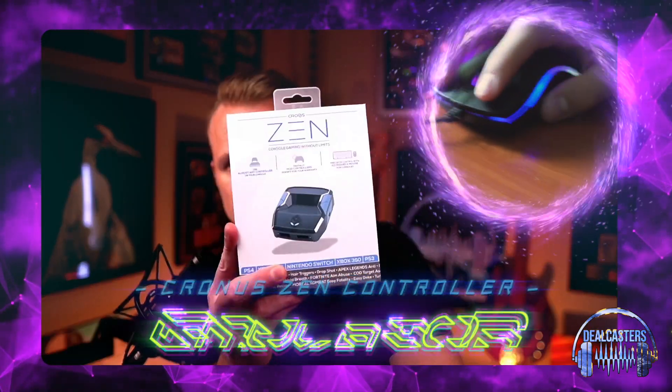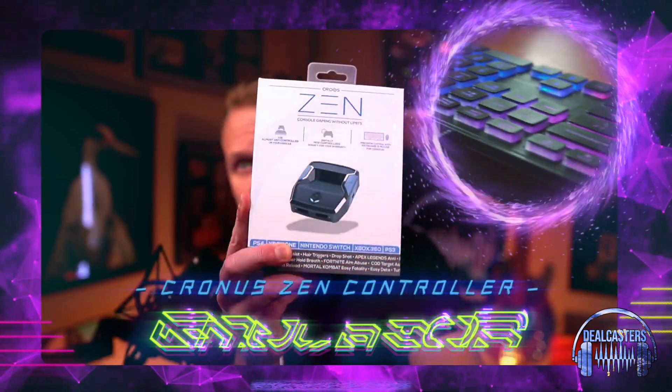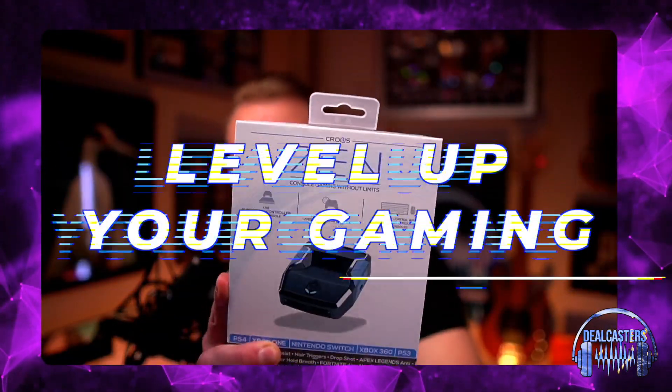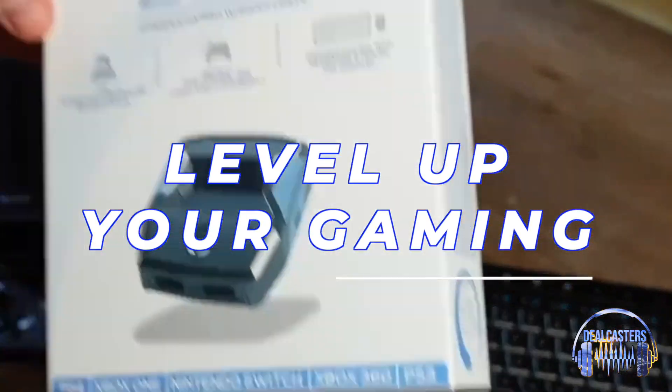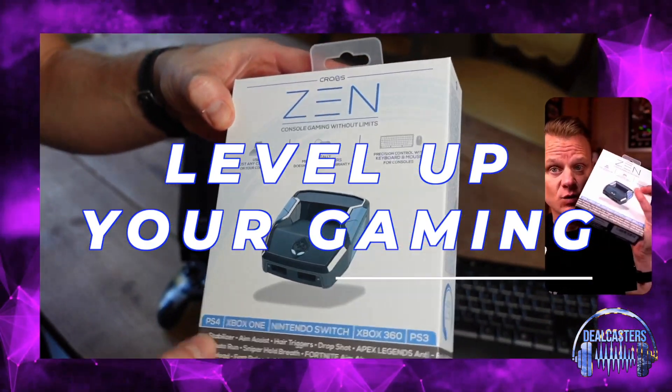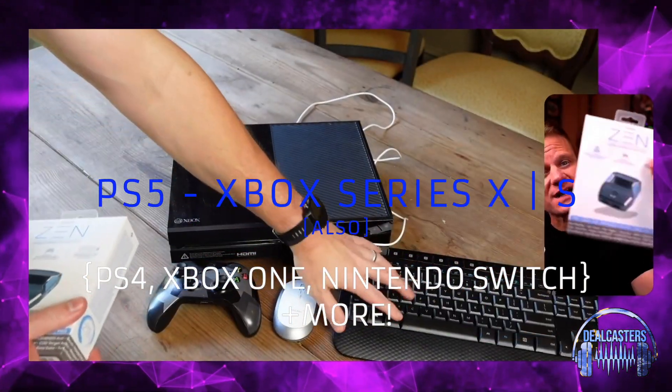What's up everybody, it's Chris with DealCasters and today we're going to be talking about this Kronos Zen emulator for your Xbox. This also works for PS5, Xbox Series X and S, PS4, and Xbox One.